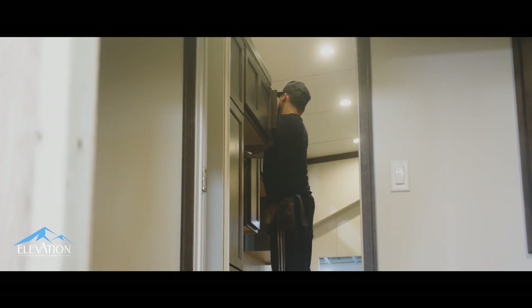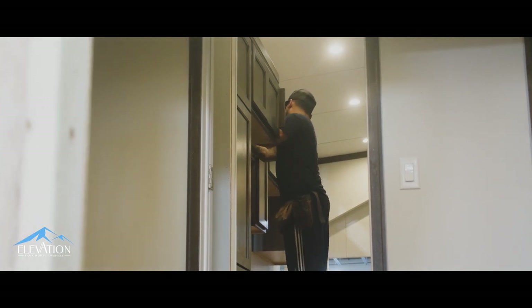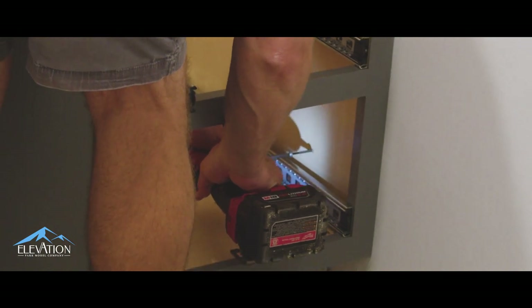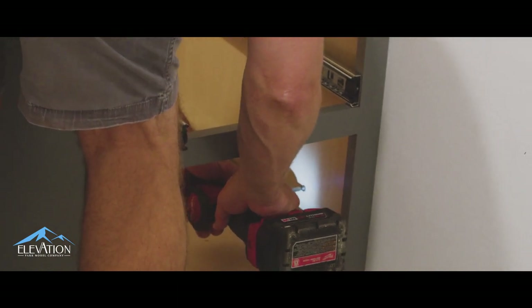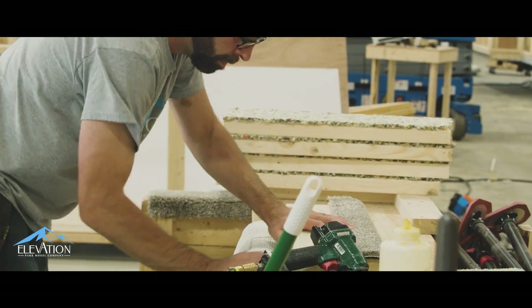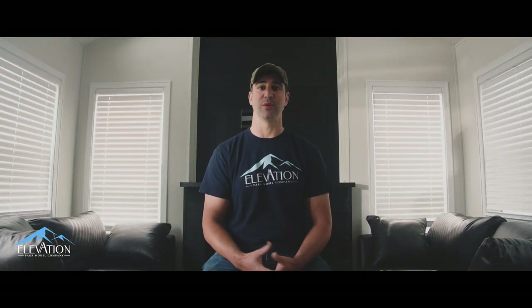Anything from steps to handrails, anything that you're really interacting with on a tactile kind of a level, we try to make sure that it's really stout, and not have that kind of flimsy feel that would be typically associated with an RV. We want it to feel like home.